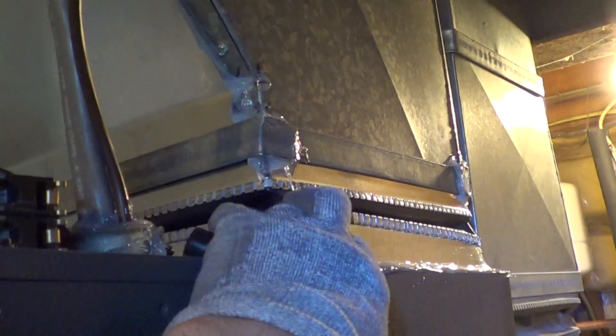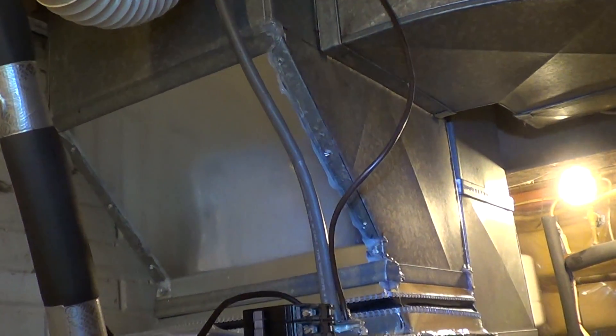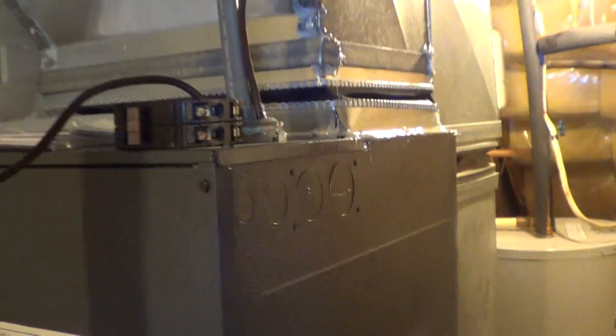I put a new vibration collar — this old one was starting to crack. We've got our ductwork, very aerodynamic. Everything's sealed, and the unit is sealed very well at the top, all the way around, even in the back.